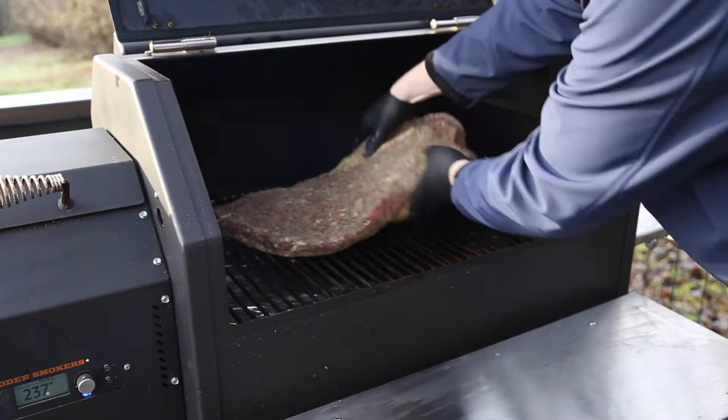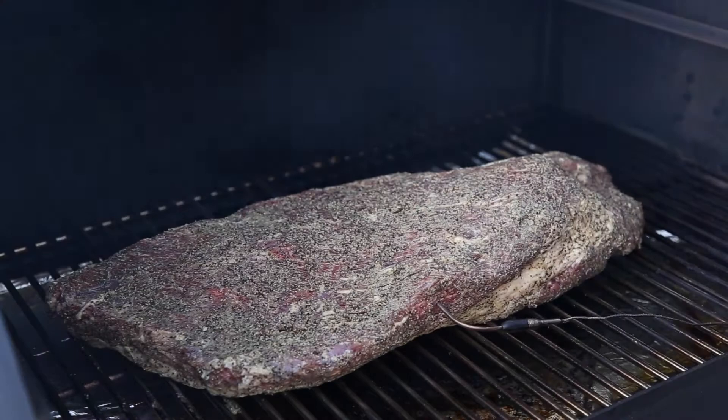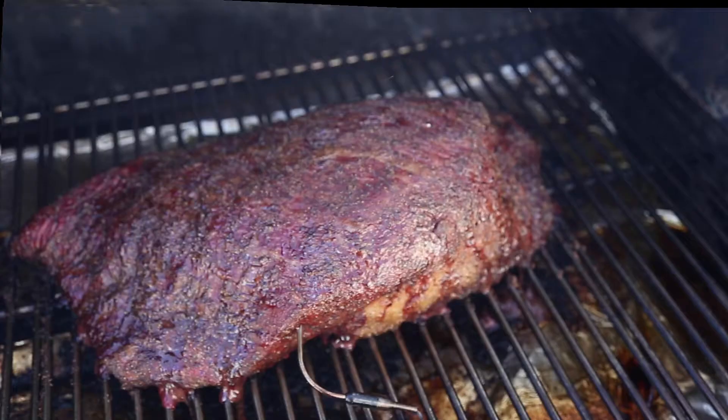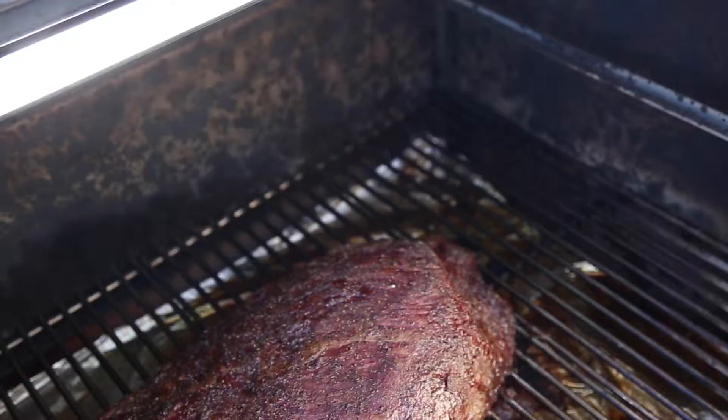We're cooking at 250 degrees Fahrenheit using apple wood. We like fruit wood as it burns sweet and is easily available locally. Insert your remote meat probe into the flat side of the brisket — be sure the probe is not inserted into the fat layer, because fat heats up faster than the meat. We're going to close the smoker and smoke for roughly five hours.